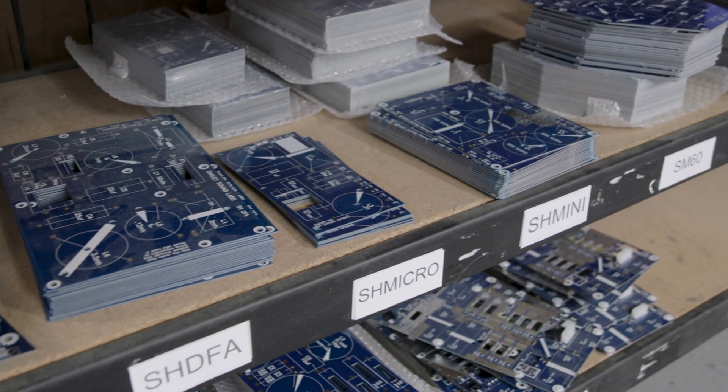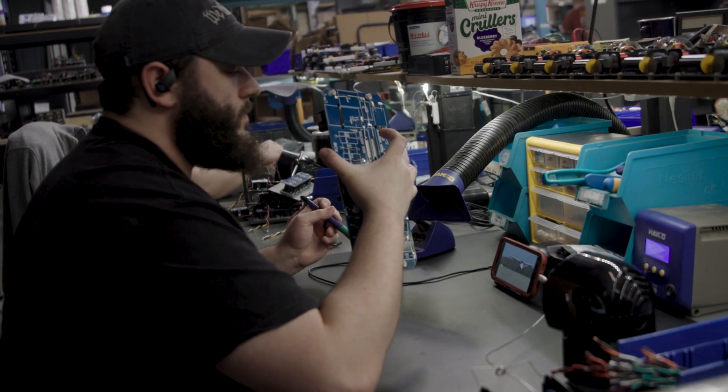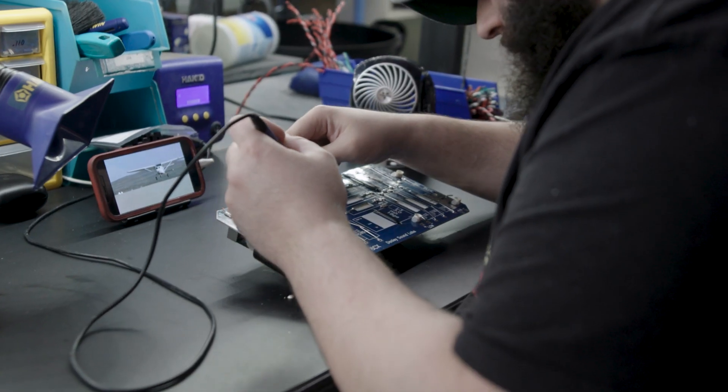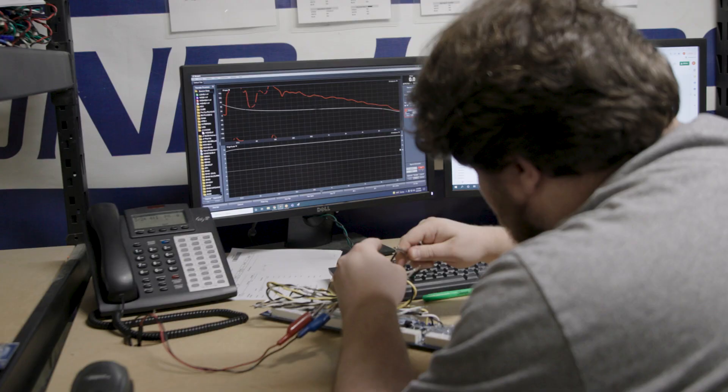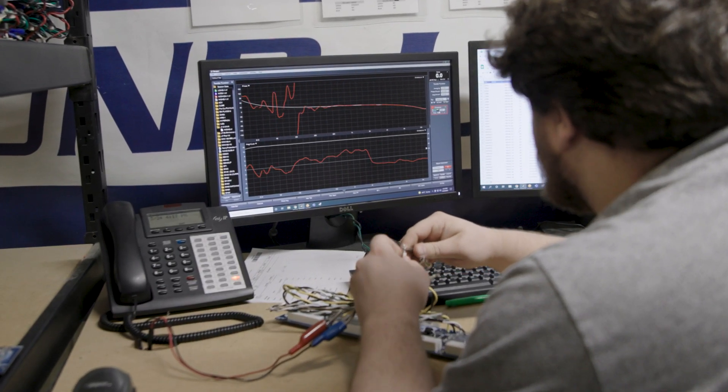All the full-range Dan Lee products have got Sentinel in there. We also offer, for people with older Dan Lee products who would like Sentinel, little add-on boards that the customer can install themselves — take the product apart, bolt the board in, wire it up simply — and they can get the full Sentinel protection just like in the modern ones, without having to buy a whole new crossover.